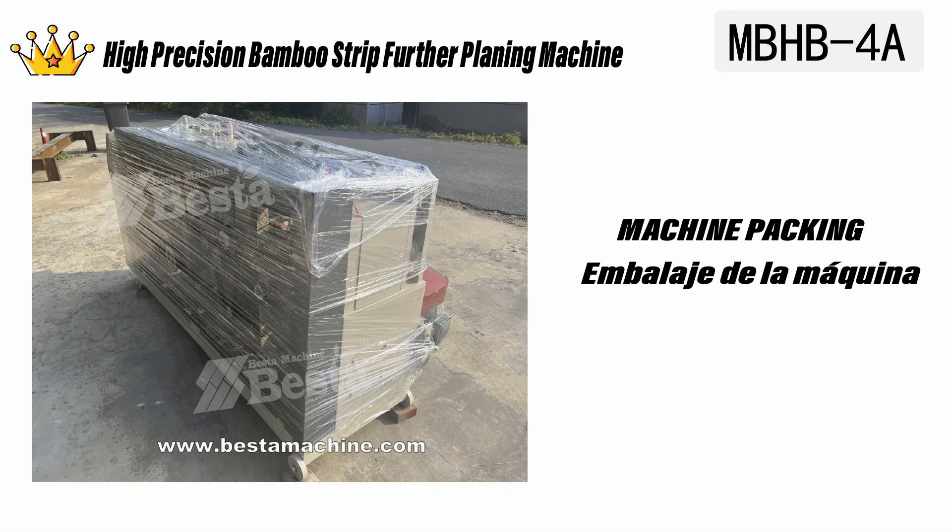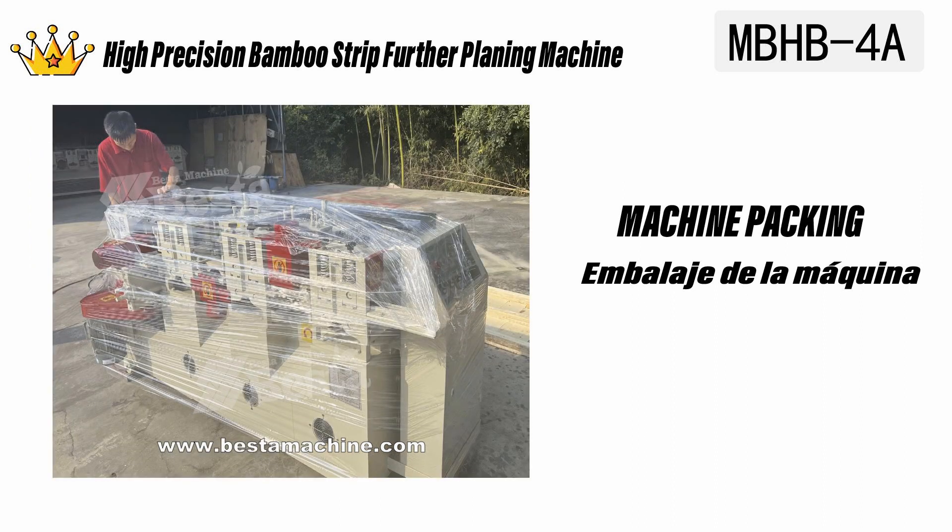This is our machine packing photo, packed by plywood case.